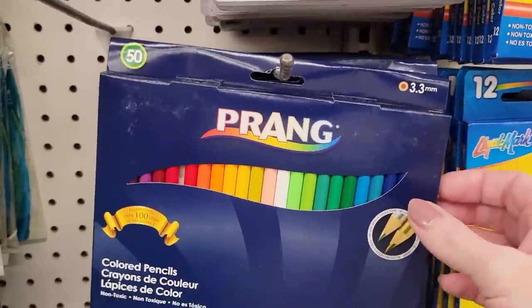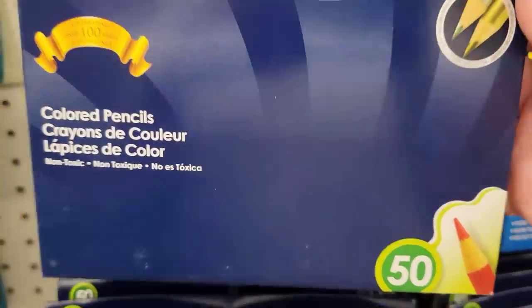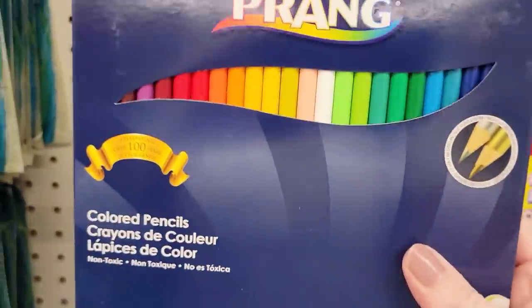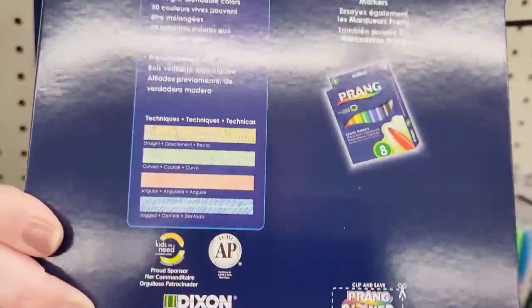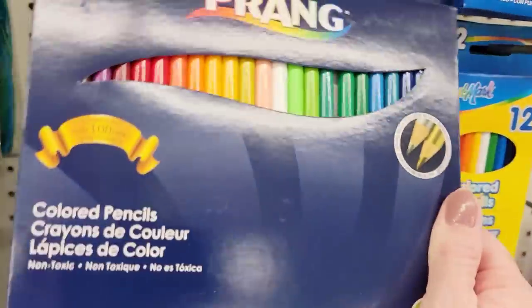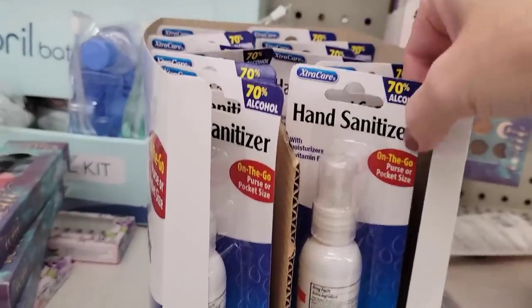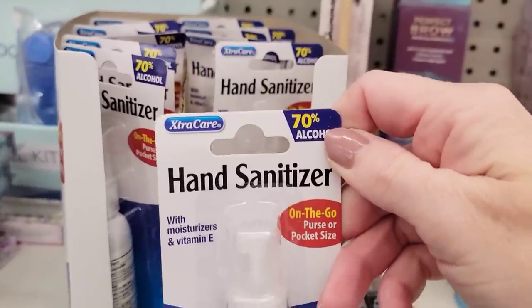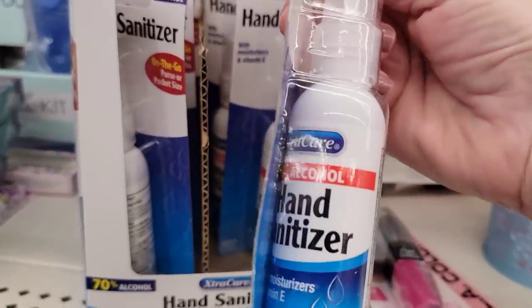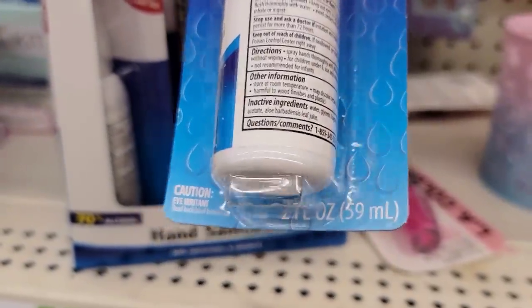Look at this — it is a box of 50 colored pencils, 3.3 millimeter, non-toxic. It includes metallic gold and silver, 50 bright blendable colors, pre-sharpened and made with real wood. Retails for over $5. Here we have a 2-ounce spray bottle of hand sanitizer — it is 70% alcohol, has moisturizer and vitamin E by Extra Care.